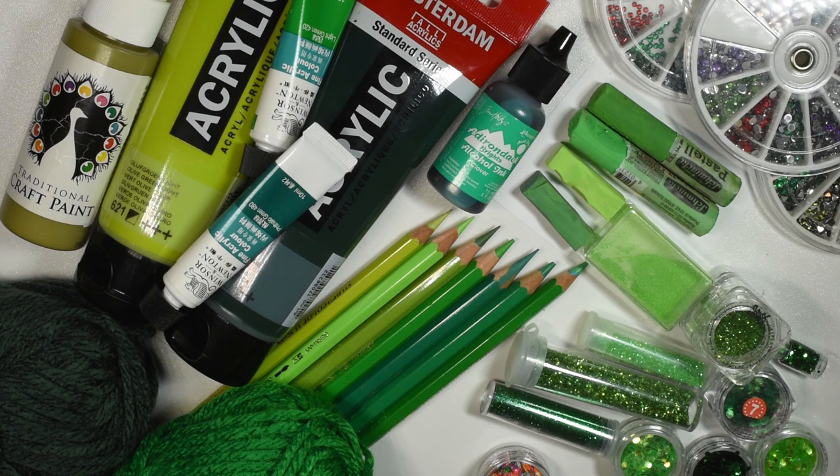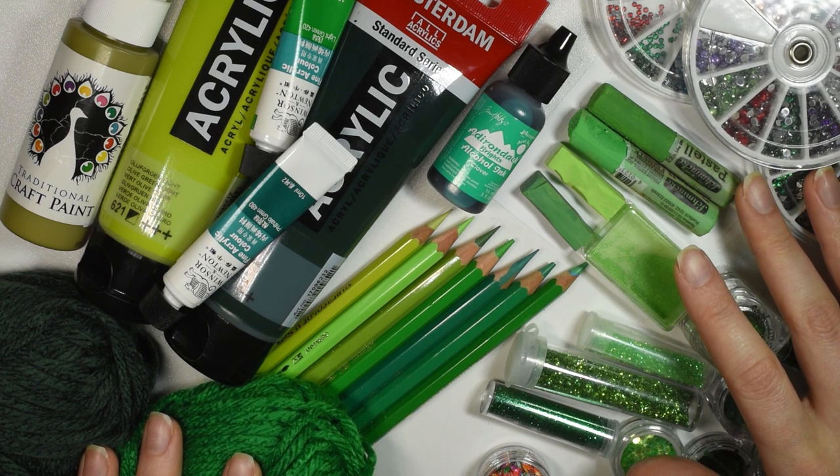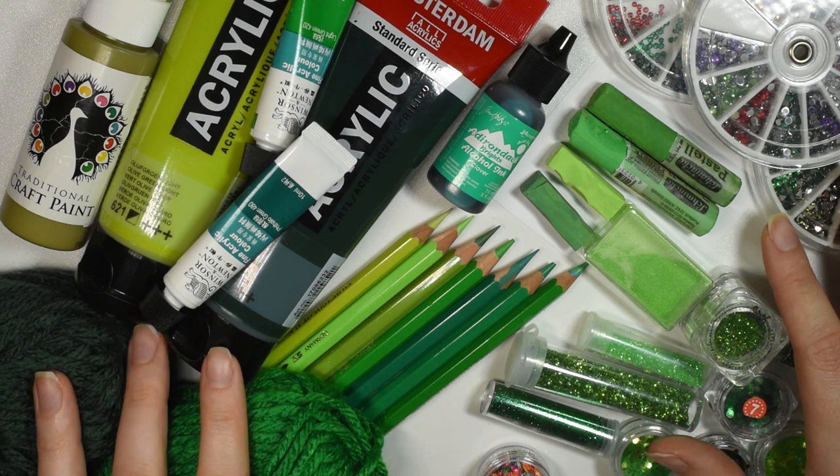Hi guys, welcome back to my channel and another color challenge video. The next most requested color was green, and I'm here to deliver, so today we'll be repainting it all using all my green art supplies.